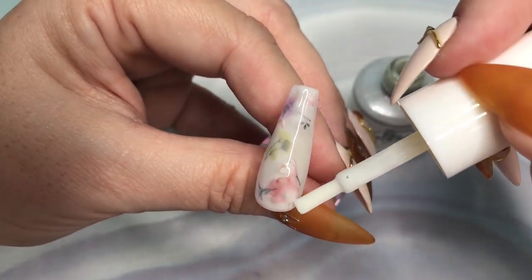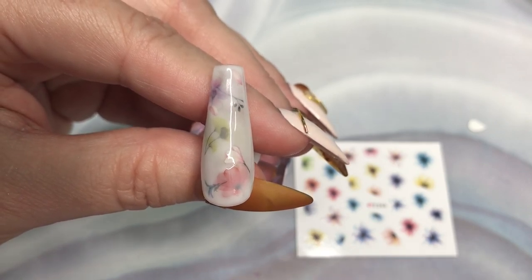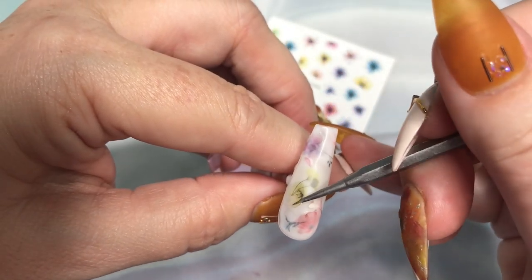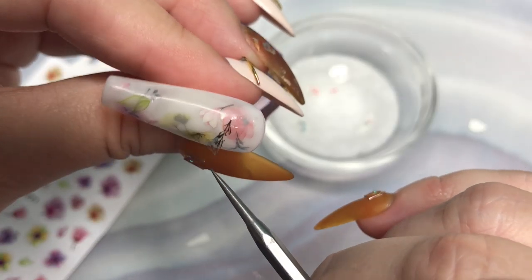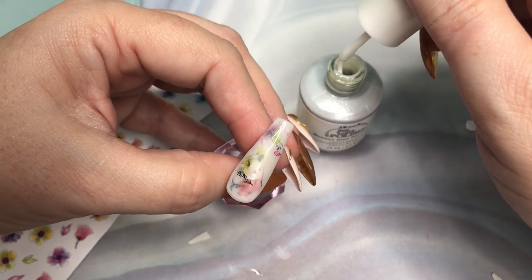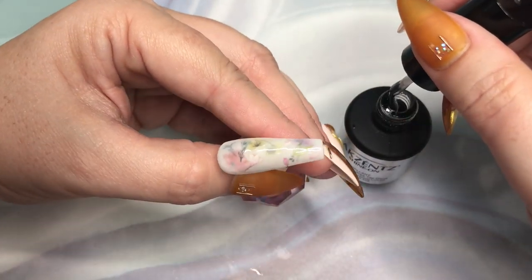Using this method it's easier to overlap and get your design the way you like without having to add extra adhesive. Once you get your placement the way you like, I'm placing another coat of the polish on the nail and then coming into random areas and placing a little more to give it a more milky look. I'll cure that, and for a more realistic look, layering will help give that effect, so I'm just going to add a few more stickers and a few more decals, then one more coat of our milky color. That's ready to cure and add your top coat.